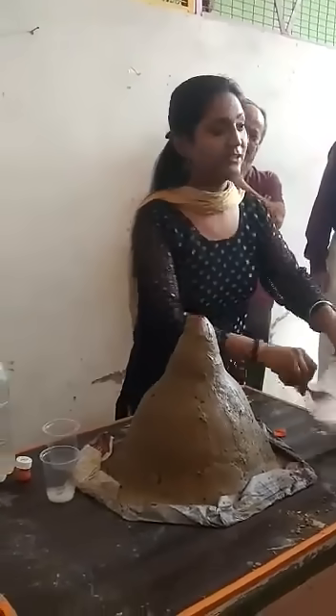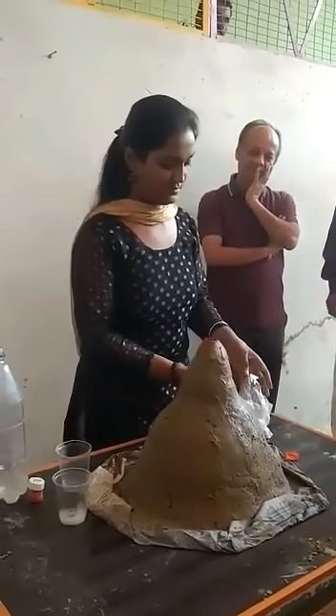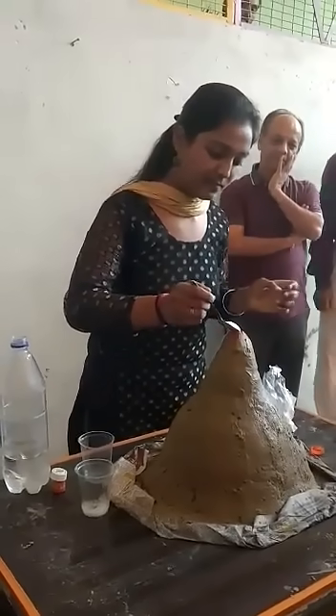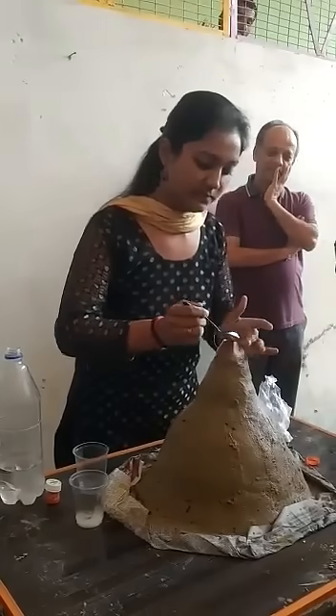Now it's baking soda. This is baking powder. I made a little paper.